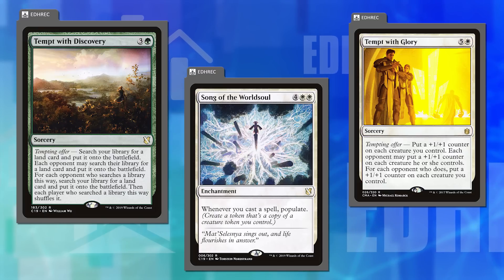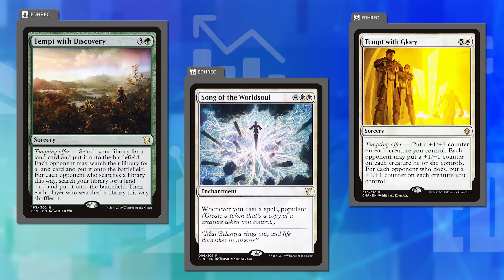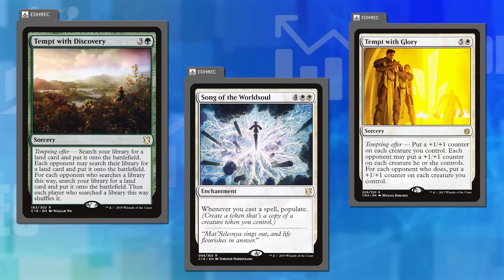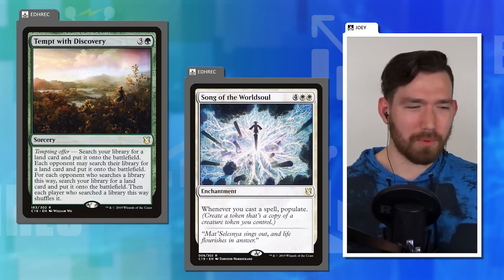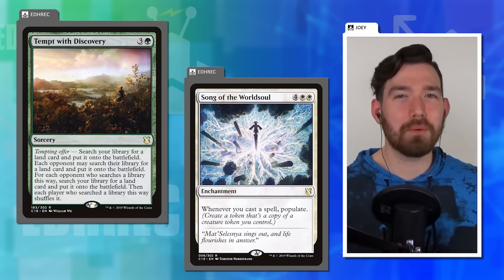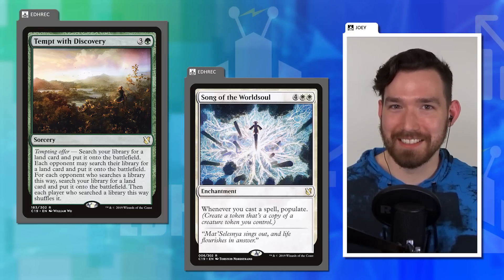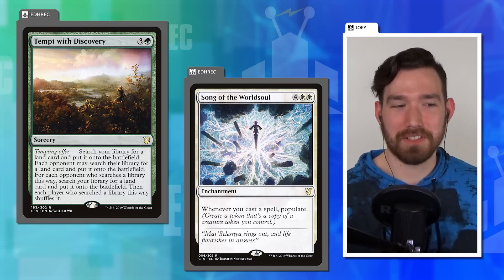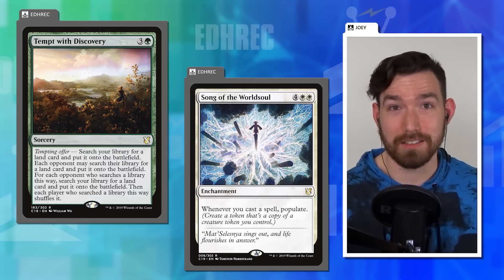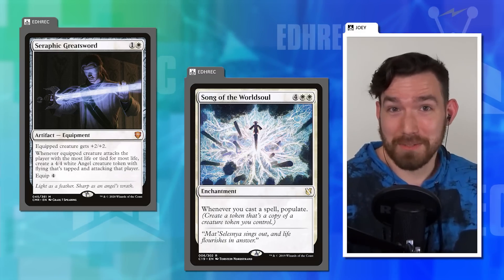Tempt with Discovery is the most successful of the cycle and one of the only ones played. Comparing cards designed back in 2014-2015 to 2022 standards may be a little unfair. But Song of the World Soul came out in the same set as Dockside Extortionist, and Joey isn't willing to let that one off the hook. He's still irked that players were promised powerful white cards for eight years and it took until 2021 to finally deliver.